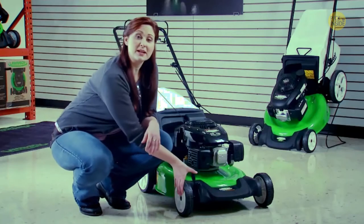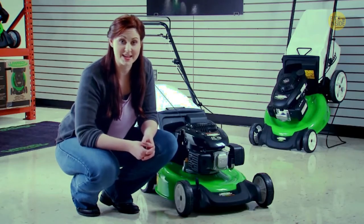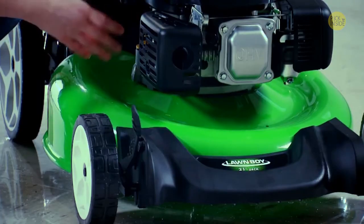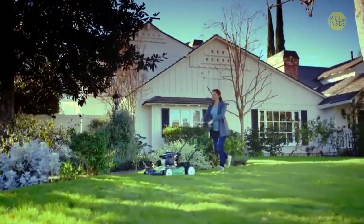The two-point height of cut system adjusts two wheels at the same time, making setting your cutting height fast and easy. The durable 21-inch steel deck and Lawn Boy's exclusive Tri-Cut cutting system make this a great mower for mulching.